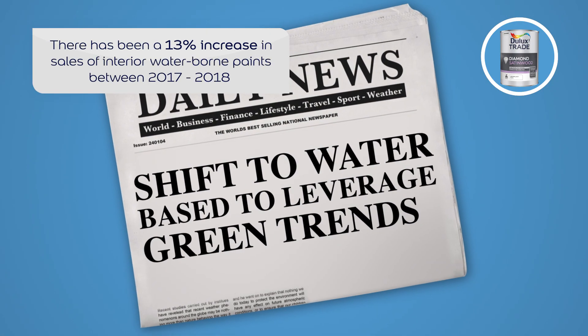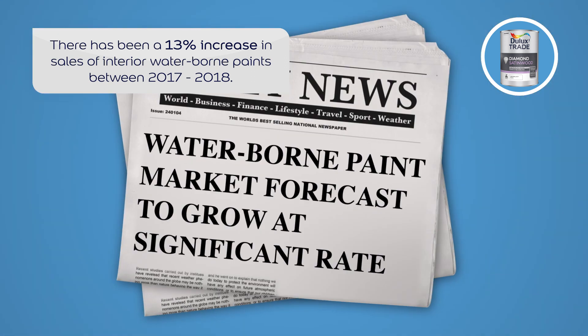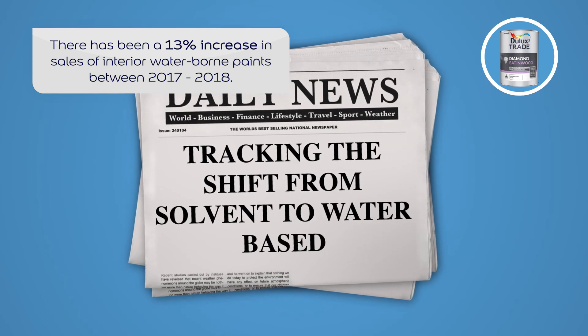We aim to drive the market towards 37% waterborne products by 2020, ensuring that professional decorators are able to make the transition away from solvent-borne products without compromising on quality.